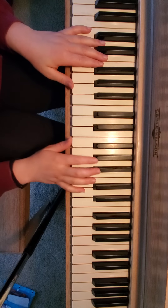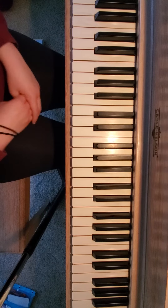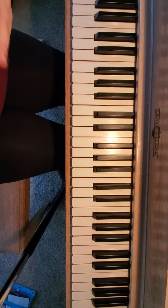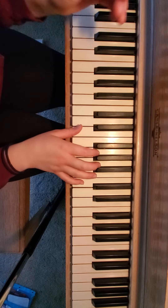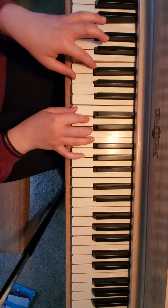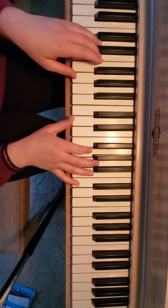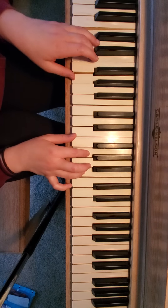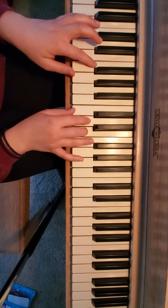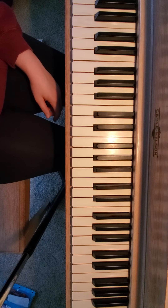Right after that you have a tempo, so you can go back to the original speed. This is kind of a fun little piece. Practice it slowly before you practice it quickly. I would practice it that slow.